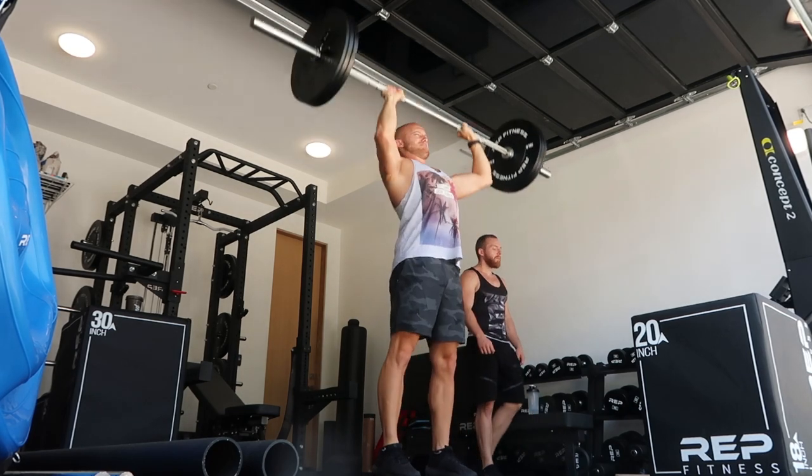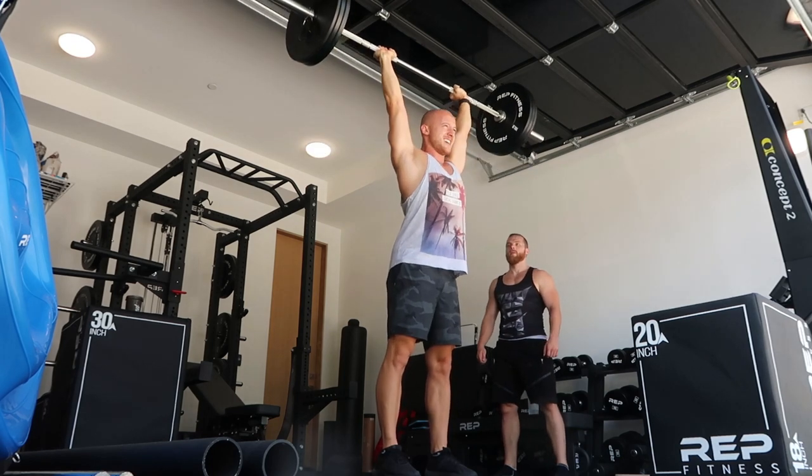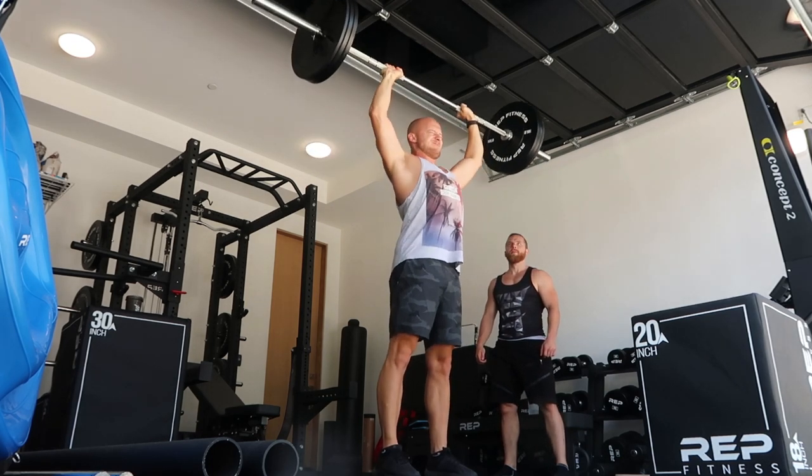Every shoulder workout I start with barbell press — either a clean and then a standing shoulder press, or I do it seated. But I never start with dumbbells, because you can go way higher with a barbell, and on top of that it's a compound movement. If you have to clean it, that's a bonus. And when it gets really heavy, you can help yourself — bend your knees a little bit, use that momentum, and get explosive over your head.